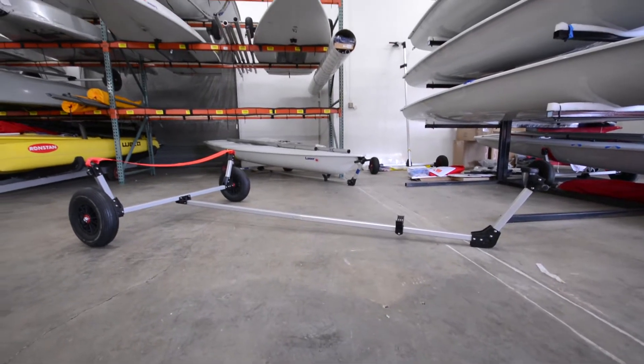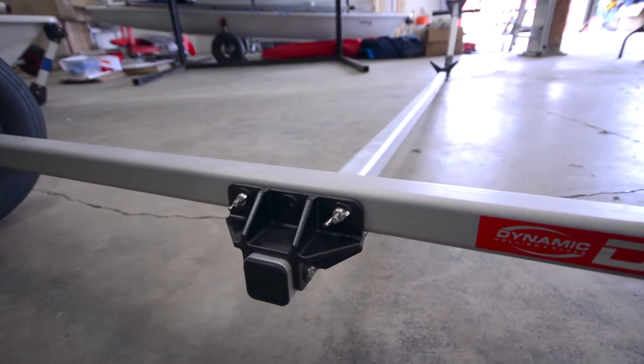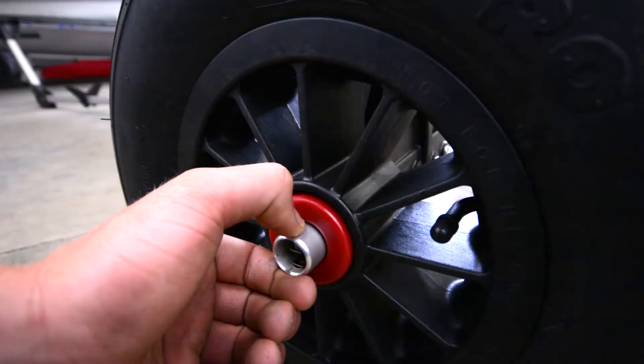Welcome to another rigging video presented by West Coast Sailing. Today we're going to assemble a laser dolly from Dynamic Dollies.